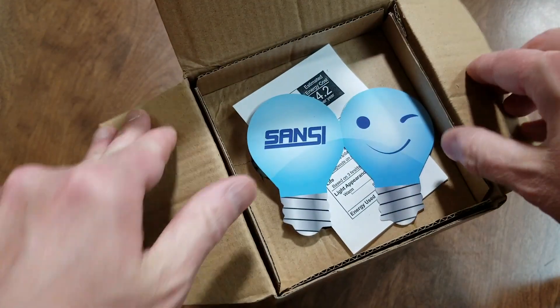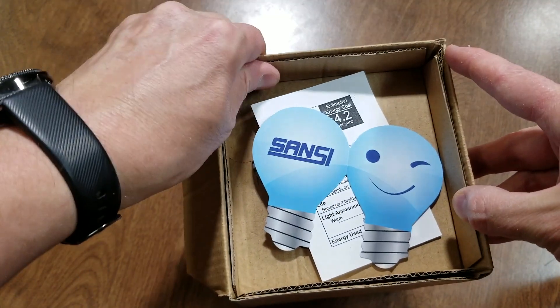It came in an Amazon box - they shipped it to me via Amazon.